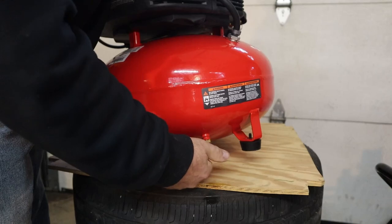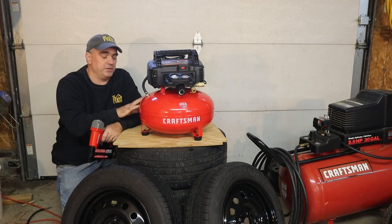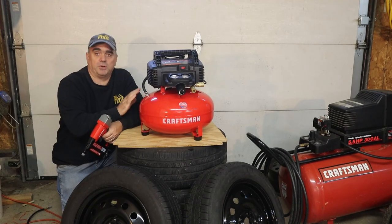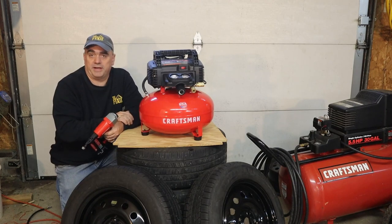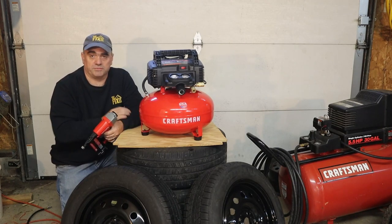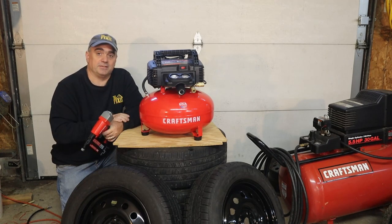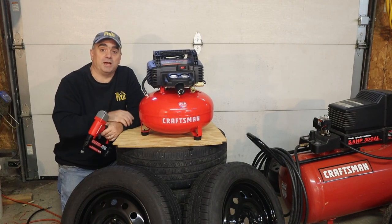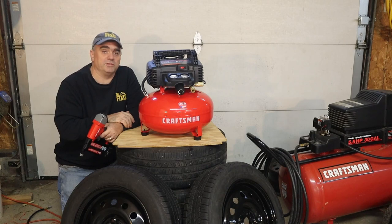That's my look at the Craftsman six gallon air compressor and the 18-gauge brad nailer that came with it. I believe the air compressor is going to be sufficient for my needs — I was able to mount a couple of tires without running low on air pressure. The brad nailer is good for small projects around the house, trim, molding, and things like that. Now I'm going to be retiring my old Craftsman 30-gallon air compressor. If you got something out of this video please give it a thumbs up, and if you want to help support the channel please consider subscribing or clicking the join button below to become a member. Thanks for watching, take care.